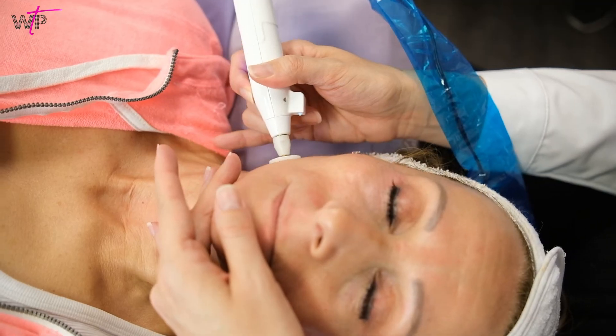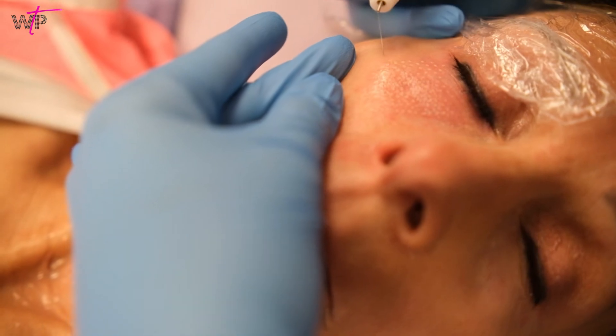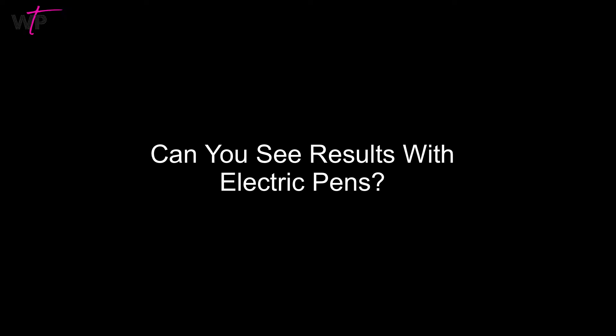When performing this treatment, your clients will actually feel the plasma inside of their skin, not on top. With proper numbing, it is not painful and there should be no bleeding.